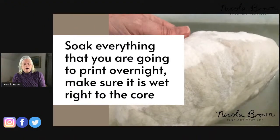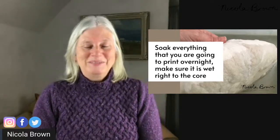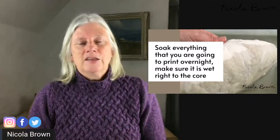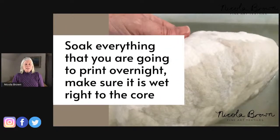Regardless of whether you use mordants or not, it's really important that you wash anything you're going to eco-print very carefully beforehand, and then soak everything overnight. You want to make sure that the fabric has absorbed all the water and all the fibers have relaxed. Think of your fiber and fabric as relaxing when it gets into that overnight soak — in turn, when you eco-print, it's more receptive to receiving the color.